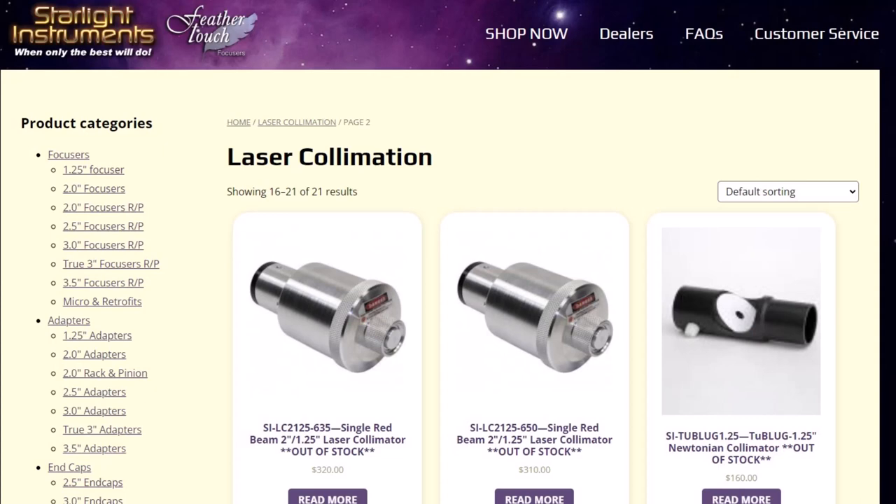Where the cost comes in is for a Howie Glatter collimator — a laser collimator — and these things are hard to find. I found this to be very, very difficult to find. This particular laser version comes with both a 1¼ and a 2-inch barrel so that you can use it in a focuser with either size. What's interesting about the Howie Glatter lasers is that they have ends which you can swap out. This particular end produces basically a dot, which is what you'd expect from a laser pointer. This one happens to be red. A lot of them are green. I find that red works just fine — your mileage may vary.